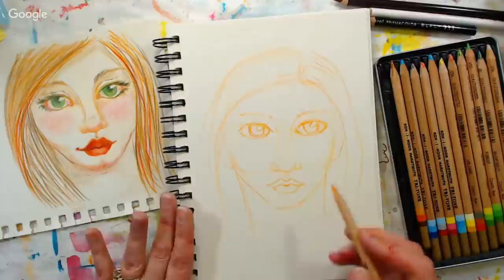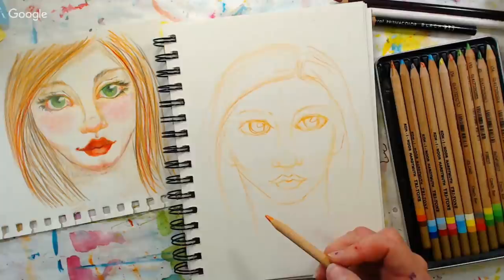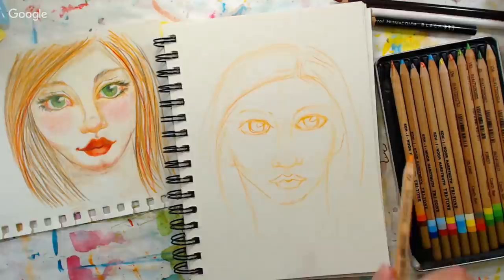I'm going to take a quick look at the chat. Does anybody have any questions about face proportions? Coffee Baldwin asks: can you demonstrate the darker skin tone? I will be doing that this afternoon at 1 p.m. Eastern Time — I'll be doing a watercolor mixing skin tone tutorial.